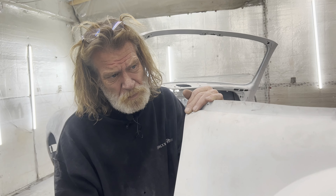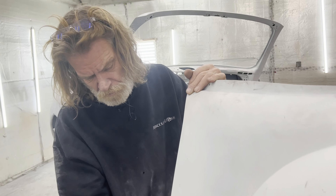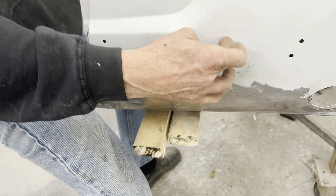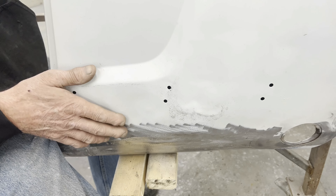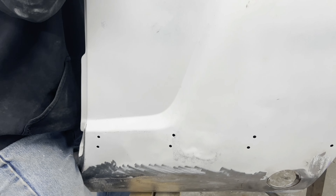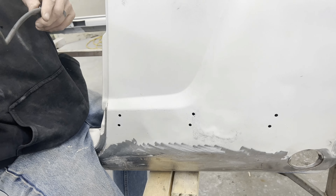Just basically doing rough steel, taking care of the dents. This one was about three inches in when I started about an hour ago. This was the impact point, so this is the last point to come out. Moving steel — using air and a hammer.